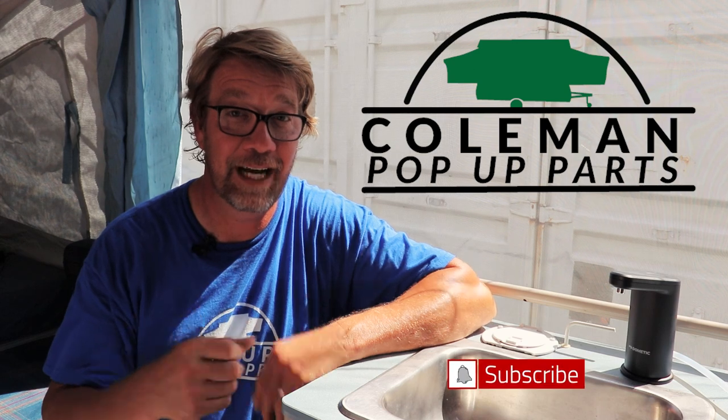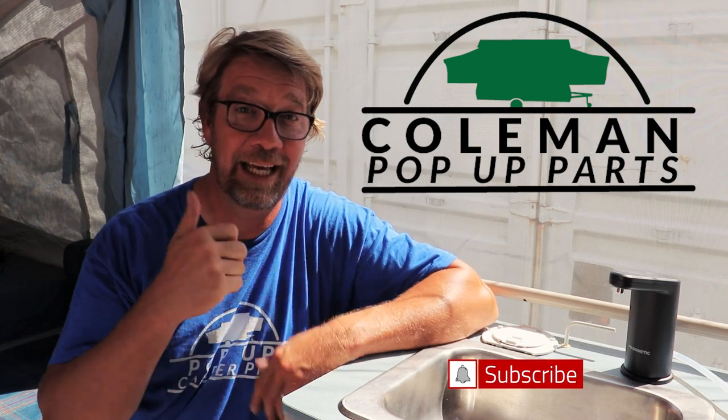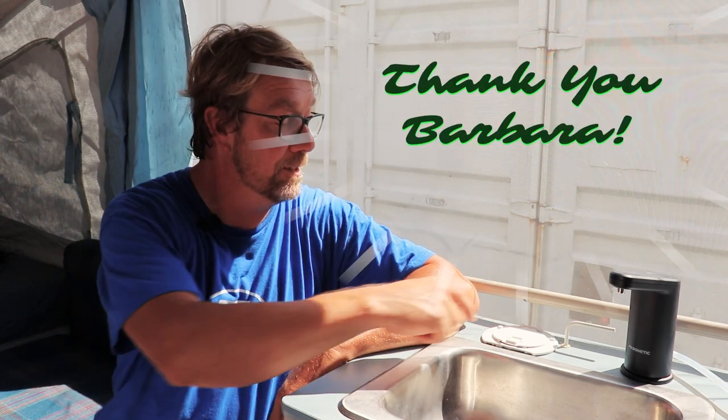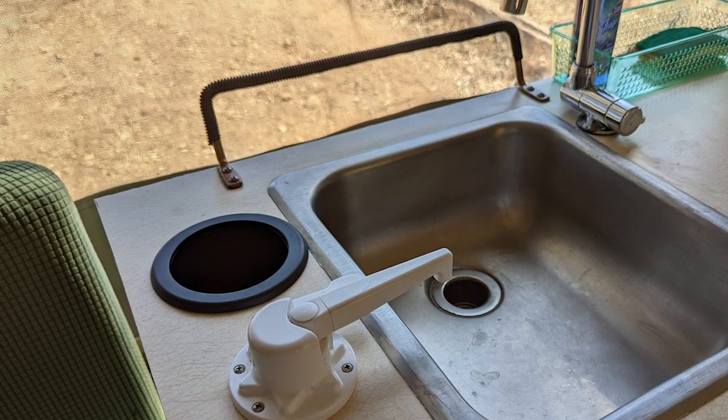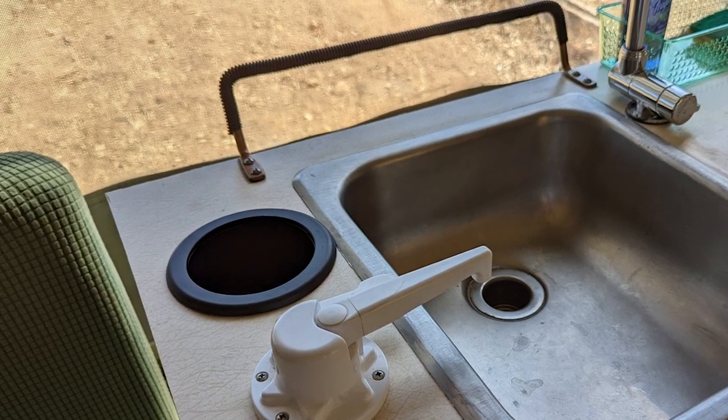Thank you very much for watching. Please subscribe, hit that notification bell, and give the video a thumbs up if you thought it was helpful. Special thanks to Barbara too for this idea — she installed a normal cup holder in place of her faucet when she did a retrofit like this. I didn't have one, but I've got plenty of cable hatches, so Barbara, if you're watching, thanks for the tip! I'll see you guys at the campground.